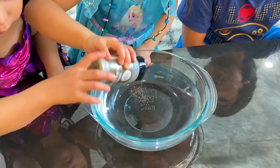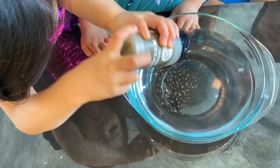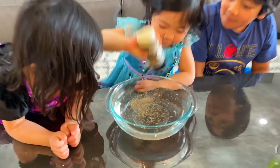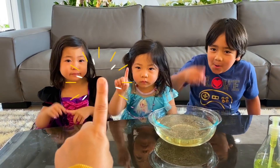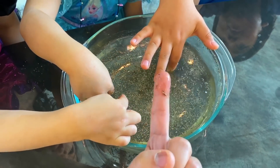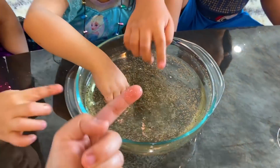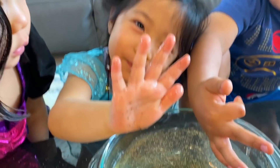This is pepper — any pepper you have at home. Sprinkle some pepper in there. Take turns, sprinkle more. Now take your little finger and dip it into the pepper water. I want you to pretend these pepper flakes are germs. What happens when you take your hands out? There's germs on you, there's germs on me.